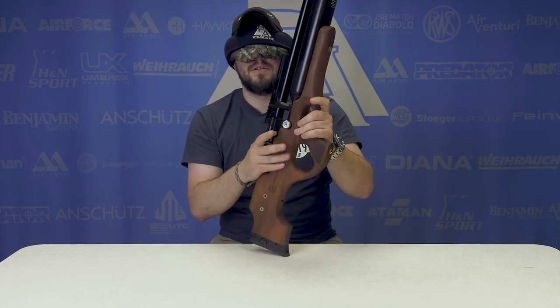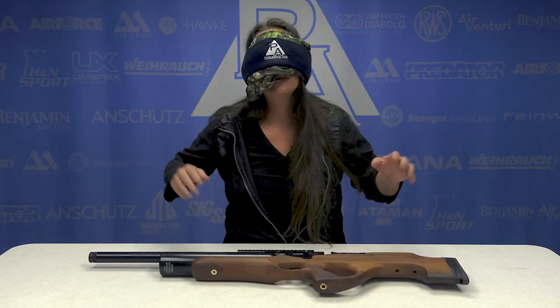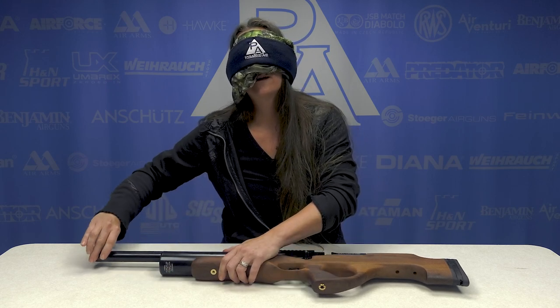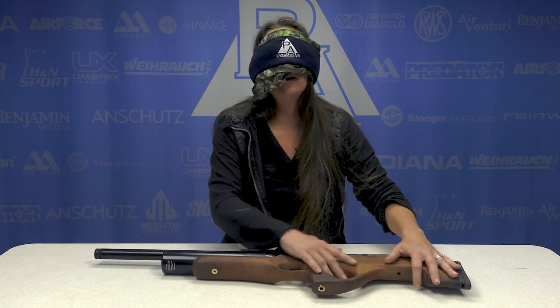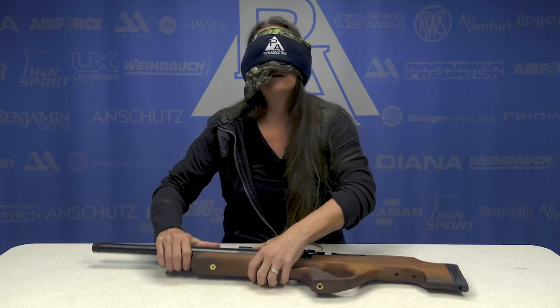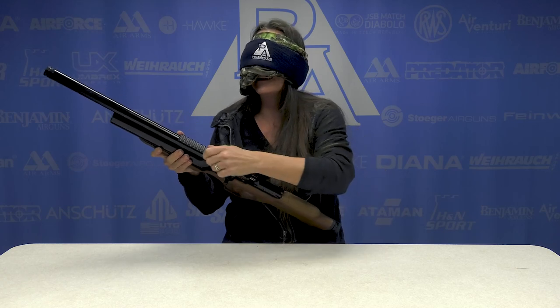Side lever, plastic stock, oh — bottle. It could be one of those new Hatsan guns. I don't know which ones had the tanks on the backs. Let's do it.